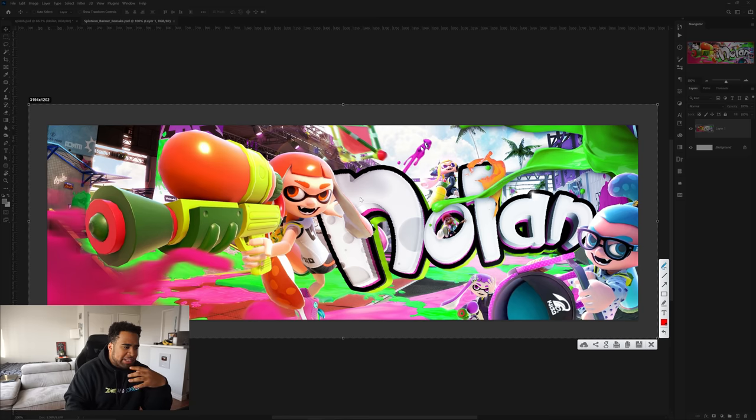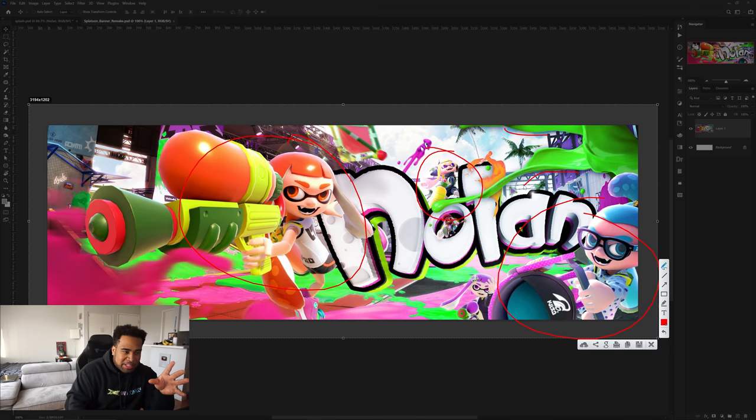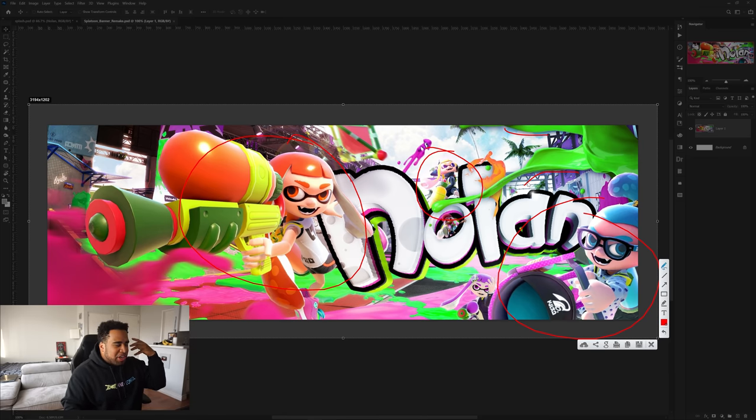I might take the same composition — there's a main focal point here, a support character over here, and another support character to kind of make it feel like a nice game is being played. The one thing I'm definitely not going to do is the drop shadows on the paint stocks — they don't make too much sense. I want to make this look super cool in my attempt, so let's jump into it and hope for the best.